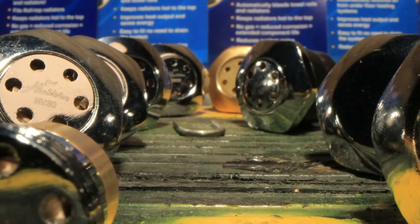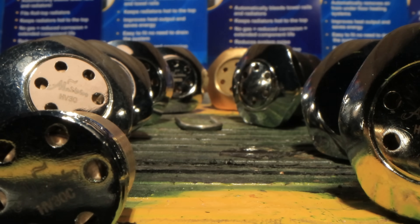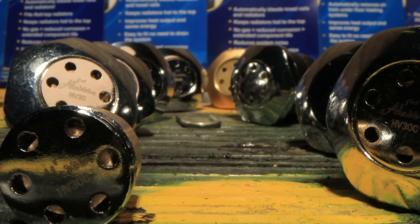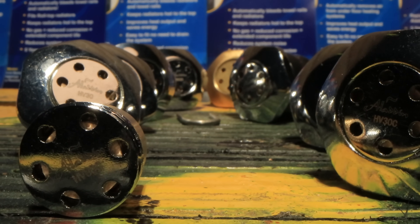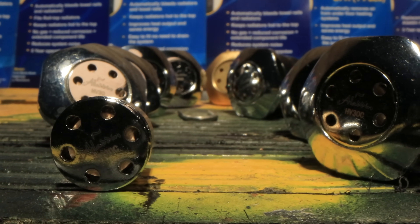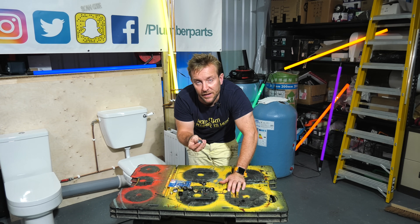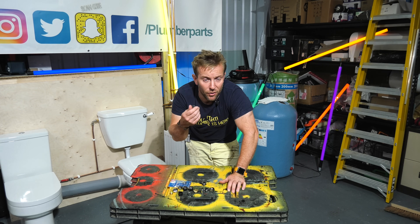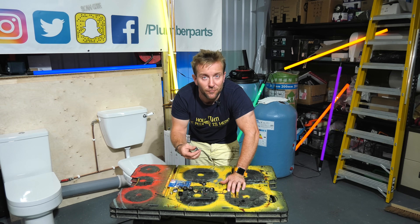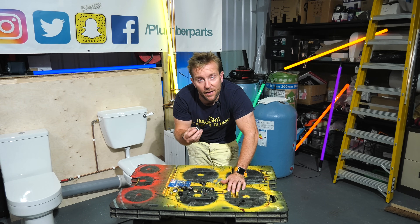It's worth noting there are some knockoff versions of these valves — they usually come in a green packet. They tend to leak when the seals fail and they only have about a two-year guarantee on them. So make sure you always buy the blue packet from Aladdin. Now, a common misconception is that you put one of these on a radiator full of water, open the rad up, and you're going to hear air hissing out and it's going to vent it like that. That's not how these work.